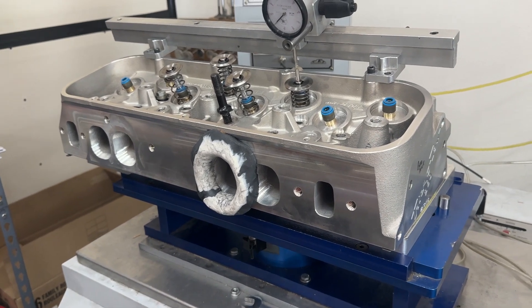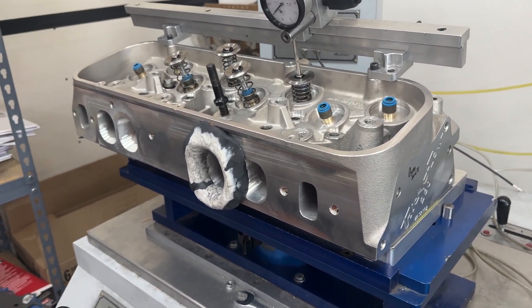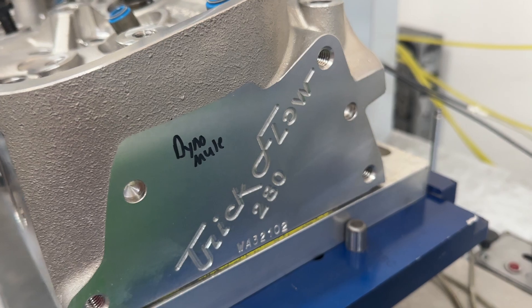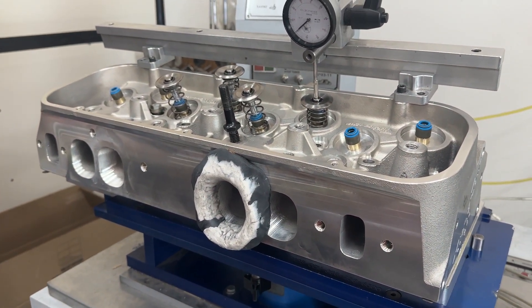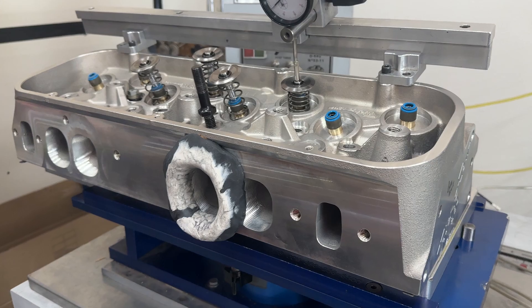Hey guys, this is Eric Wanganer with Wanganer Racing. Today's video is about these Trick Flow 280cc Big Block Chevy heads. These are oval ports — I'm going to show you the flow numbers real quick.